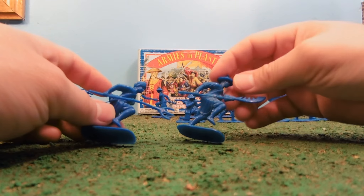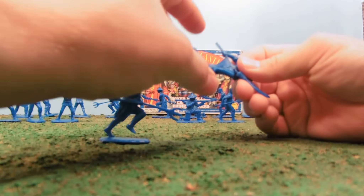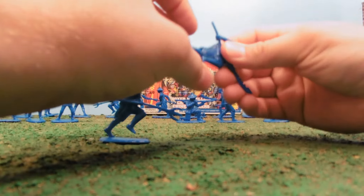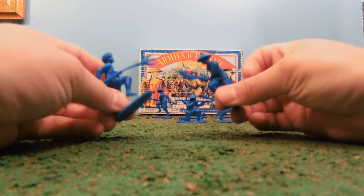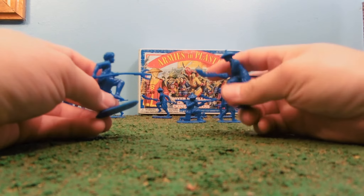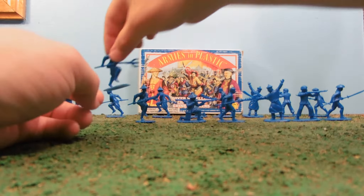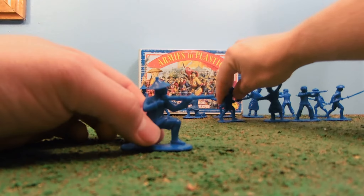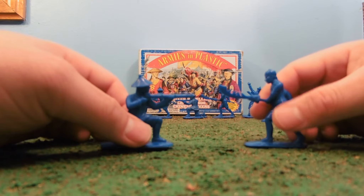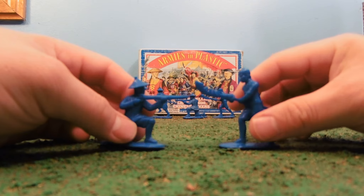These aren't overloaded with detail, but they do have very nice detail. They're really strong plastic — really going to last well. Different plastics have different feels, and it feels kind of like the same plastic, or similar plastic in quality, to the Timmy Toy Soldiers brand, which is some of your best out there for standard plastic toy soldiers.